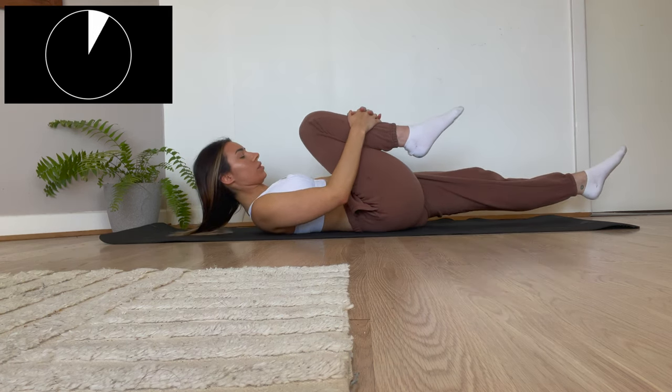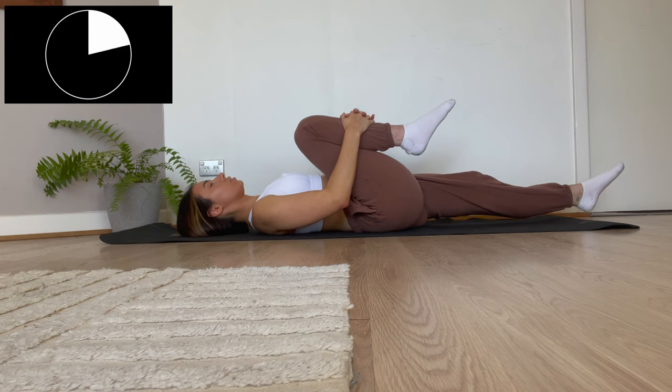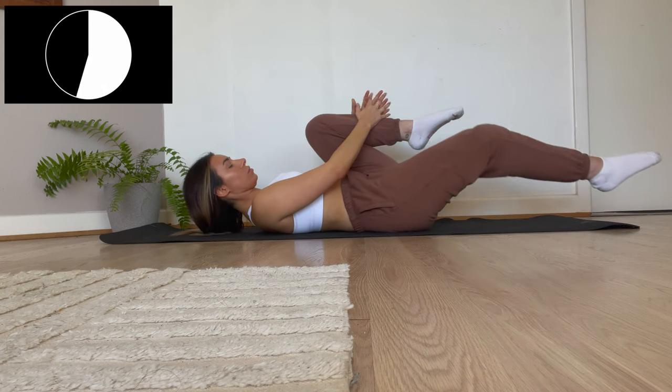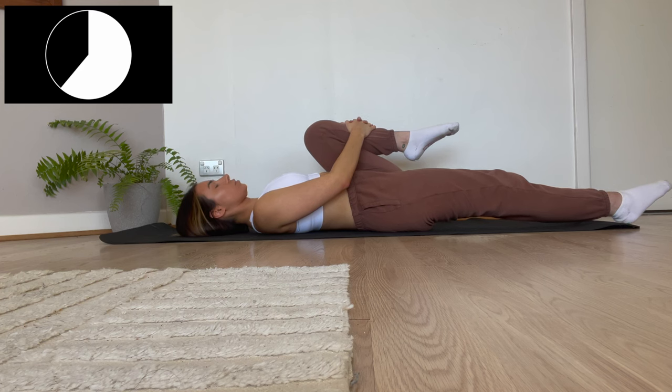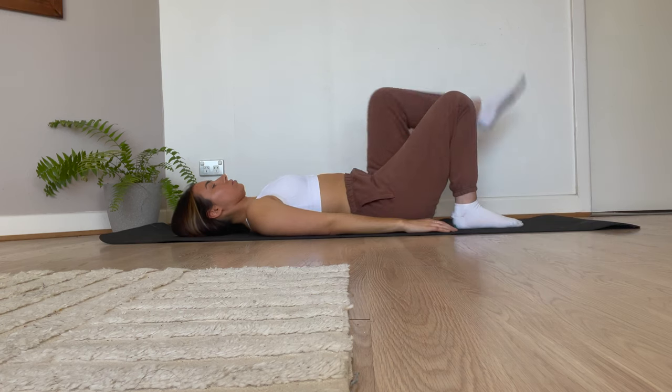Now we're going to be doing some alternating knee to chest poses, starting with the right leg. Breathe in and breathe out, and now we're going to switch to the left side — breathe in and breathe out. One more time guys, breathe in and breathe out.